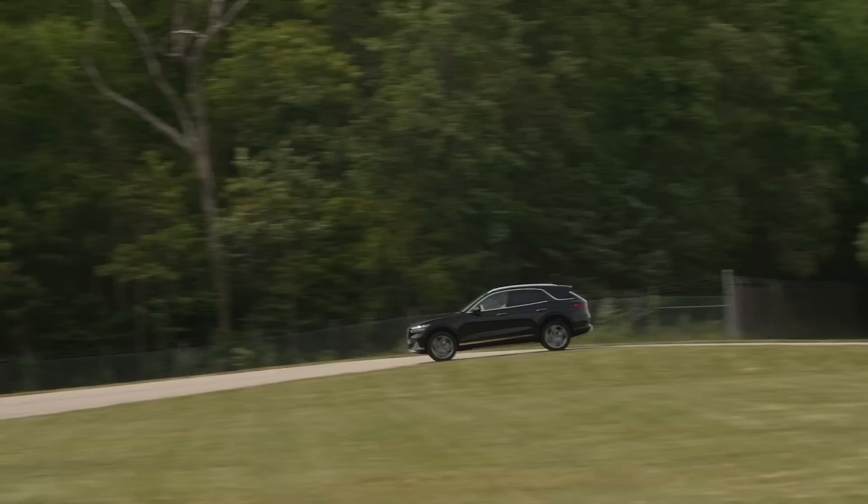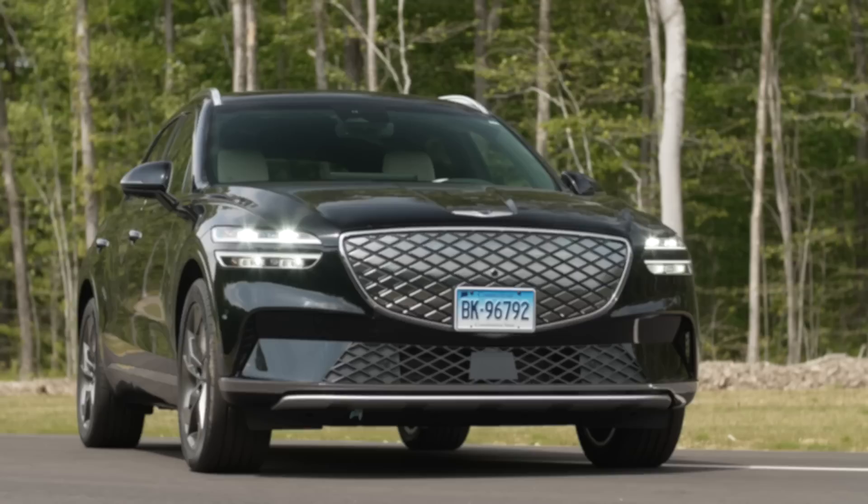Ryan really liked it, though it didn't completely wow him. It's nothing over the top, but sometimes that's a nice thing — just fairly easy to drive. There are now two types of EVs: the futuristic, aerodynamic, enthusiast-looking EV, and EVs that look like regular cars. There's a market for that because some people want an EV but don't want to stand out. The BMW i4, for example, looks like a 4 Series but is a nice EV too.